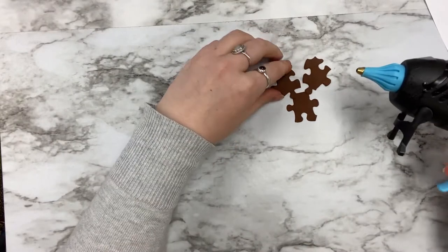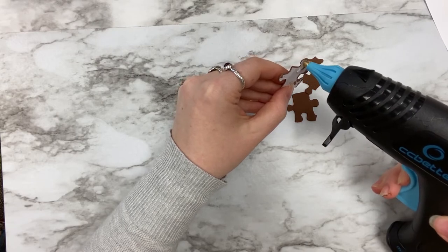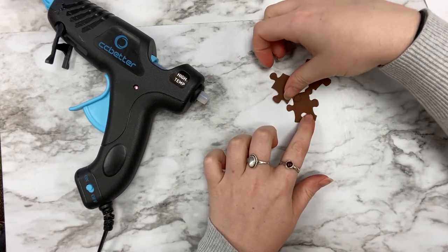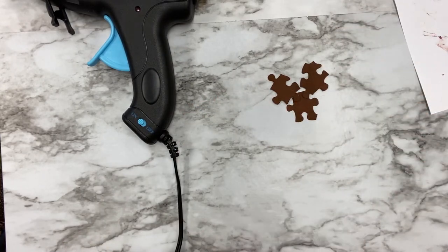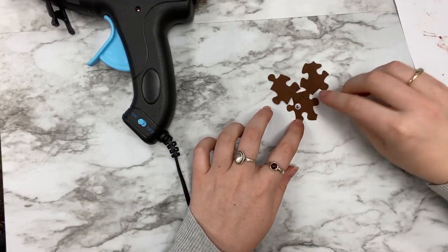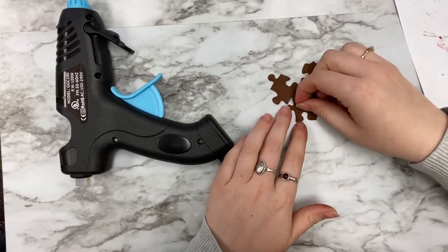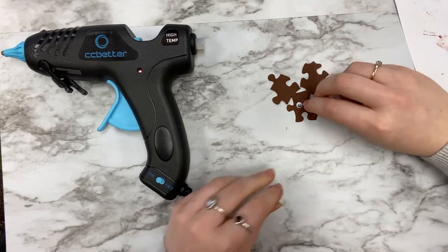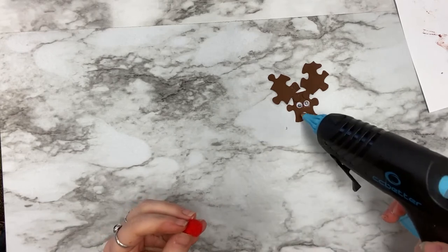Once dried, you will begin gluing everything together, starting with the antlers. Once your antlers are glued in place, glue your eyes. Don't forget about the nose.